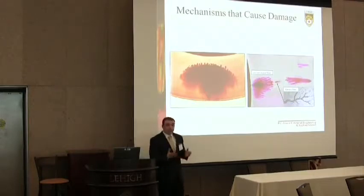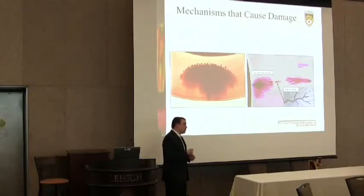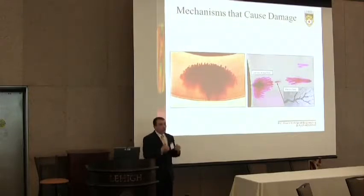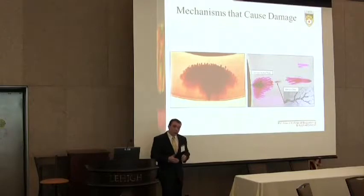A water tree begins to form at one of these defects or initiation points. These initiation points are hydrophilic — they attract water instead of being hydrophobic like normal insulation. The strong electric field disassociates the water and its ionic impurities, degrading the dielectric properties of the insulation at that point, creating a more hydrophilic region that attracts more water, which is then disassociated — thus creating a propagating degradation effect in the insulation.